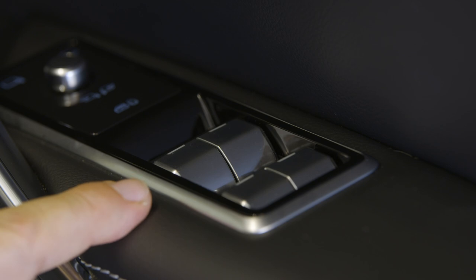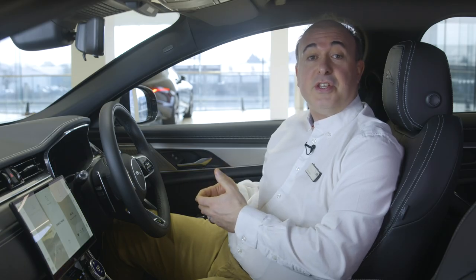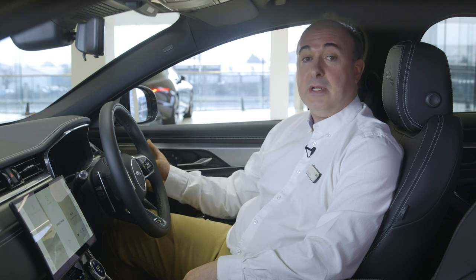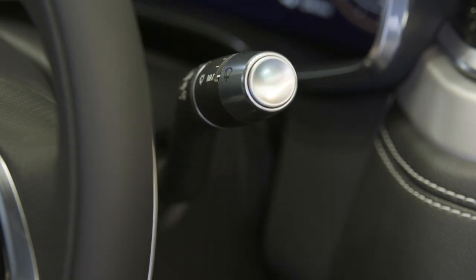Controls for the electric windows are located on the driver's door. Locking the operation of the windows from the rear seat will also engage the child locks on the rear doors. Most people will want to leave their windscreen wipers set to auto — just move the stalk to its lowest position and then come up one notch. Sensitivity can be adjusted using the rotating collar and pull forward for screen wash.